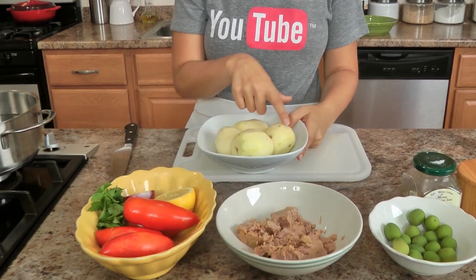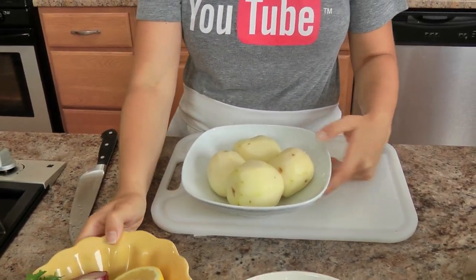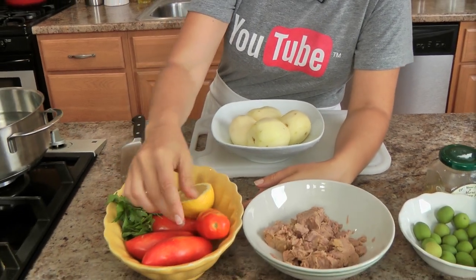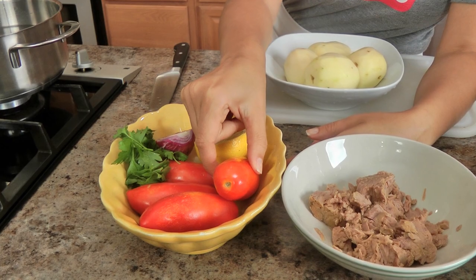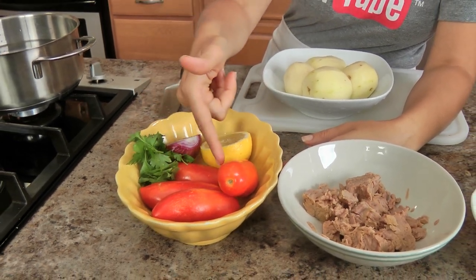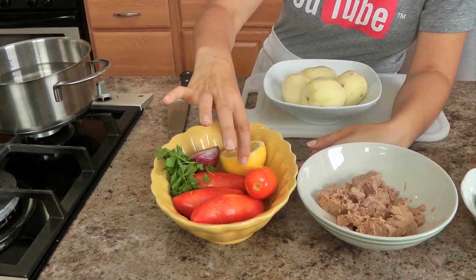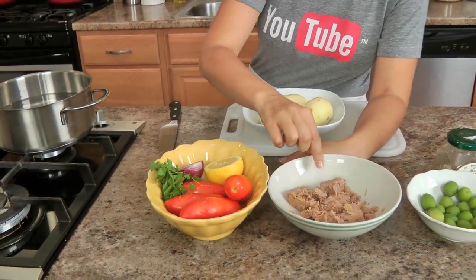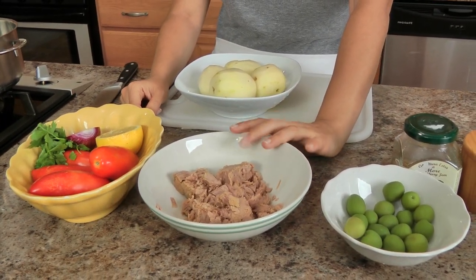Alright, the ingredients list. Of course you need potatoes — these are regular baking potatoes, about a pound and a half or so. Then you need some tomatoes; these were grown right next to where we live, so they're really beautiful, nice and firm but sweet. In Italy we call these tomatoes for salads, so they're perfect for that. You also need parsley, red onion, lemon, and some tuna that's been canned in olive oil and drained — it's my favorite kind.